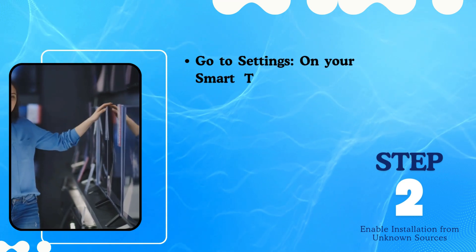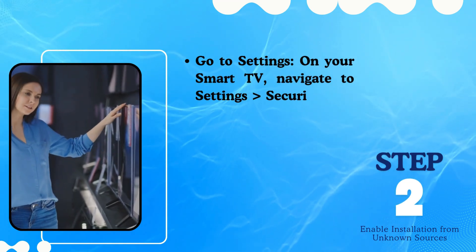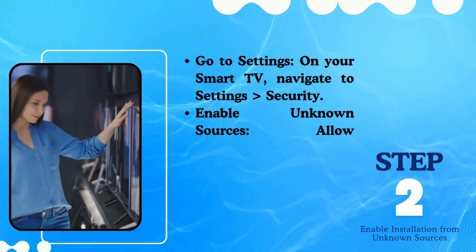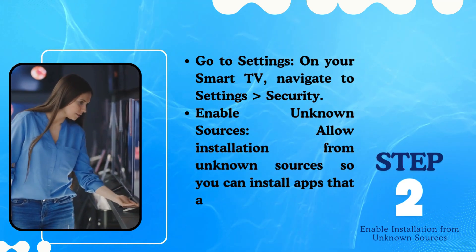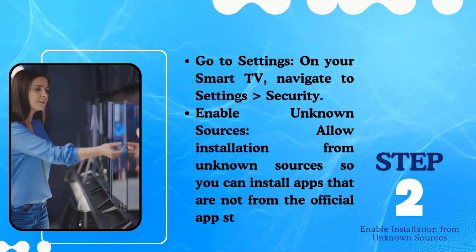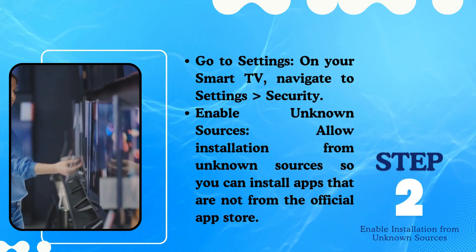Step 2: Enable installation from unknown sources. Go to Settings on your Smart TV and navigate to Settings, then Security. Enable unknown sources to allow installation of apps that are not from the official app store.